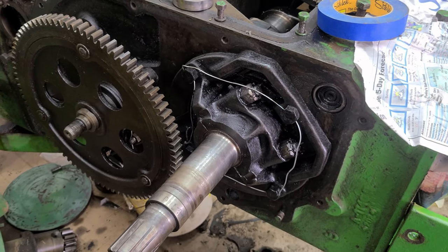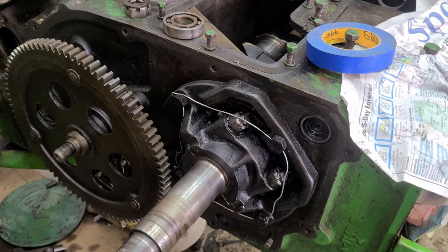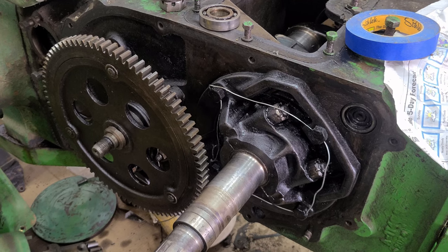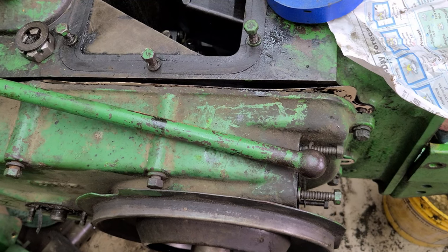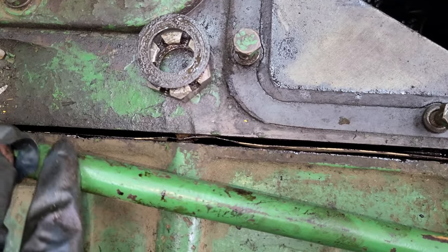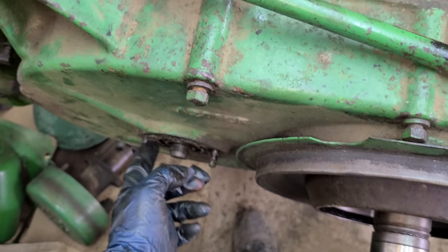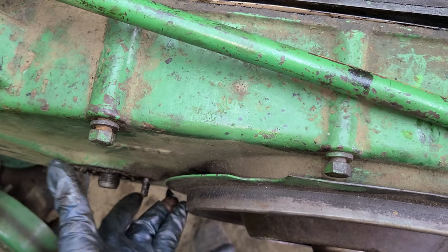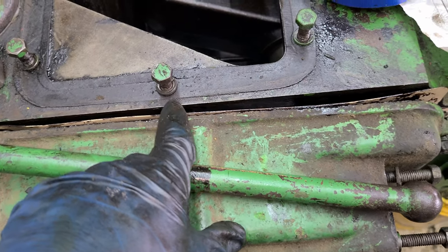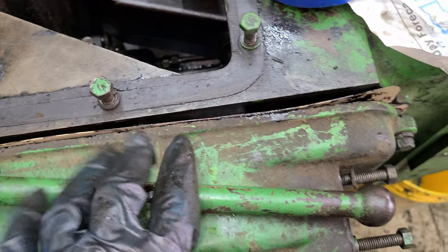One more thing — don't forget the spring here. Some tractors don't have this; I know the late B's do not, but the A's and G's do. All right, here we go. So I think this is kind of important: you can see I don't have it all the way on. Lifting it around the first reduction gear gets interesting. What I did was I painted — with sealant — the back side of the gasket and stuck that on, because you have a dowel pin.